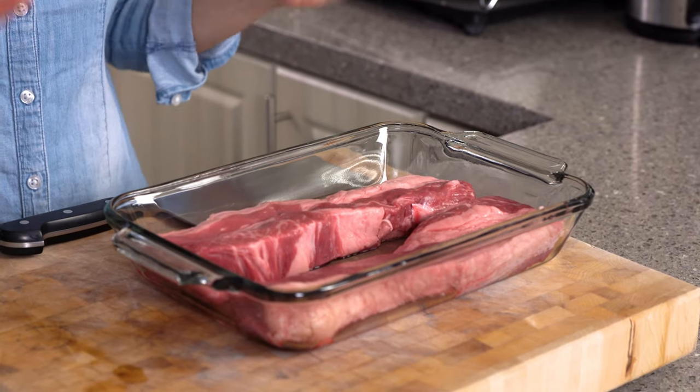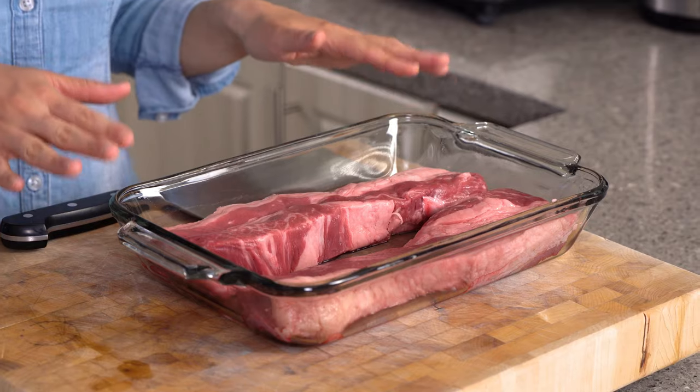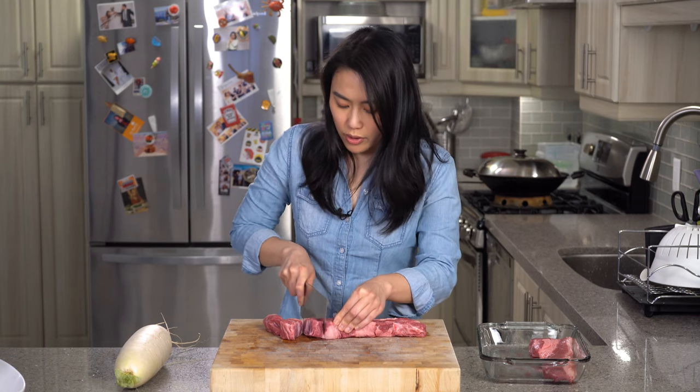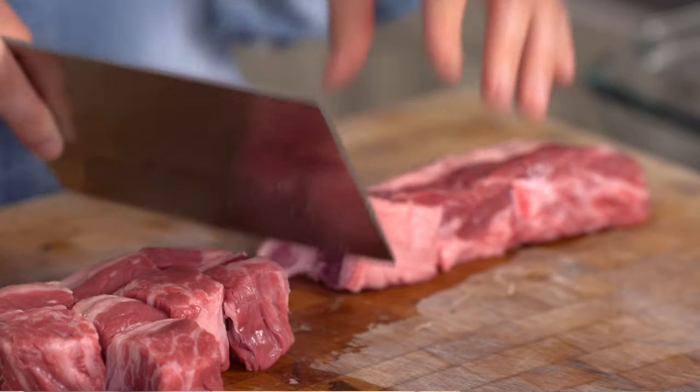We're gonna start with the beef brisket. Normally I would like to cut all the vegetables and all that stuff first before I touch the meat, but because we have to blanch the meat for 20 minutes first, I'll use that 20 minutes to prepare everything else. Very simple — just cut them into about one and a half inches. Don't cut them too small because you don't want such small pieces of meat in your stew.